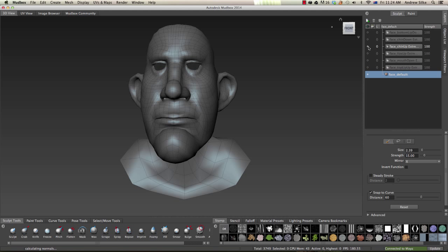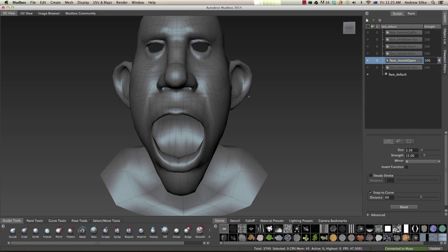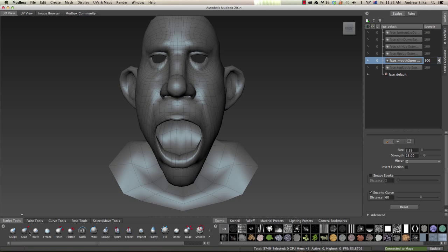Now that I've imported all of those sculpt layers, you can see we can just click on the visibility of each layer to see which shape it actually is. The advantage of doing this is we can actually see what the extremes are — it comes in really handy because if we've got the mouth opening, we can see what that looks like when testing out that face shape. Now it's just a matter of coming in and actually sculpting the fixes for these shapes. Let's do it for the mouth open shape. Switching to my Wacom now, and we're just using the default tools.